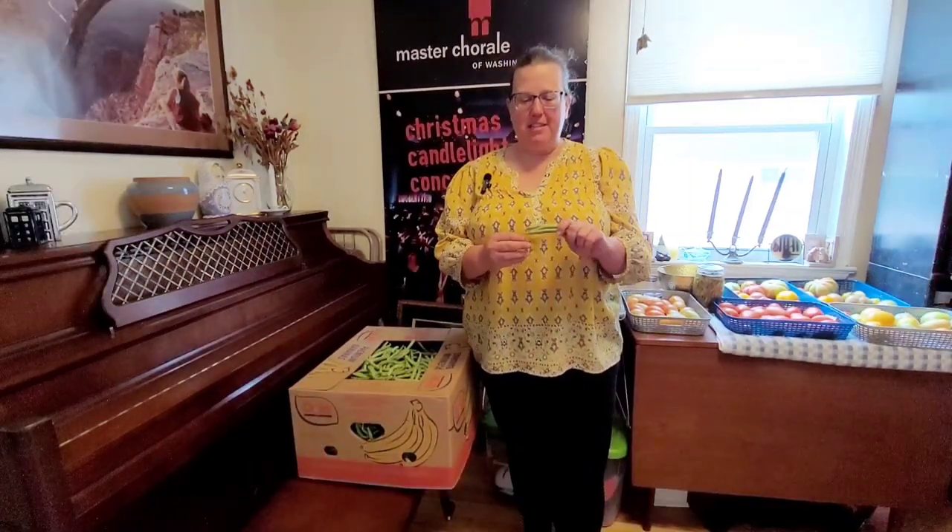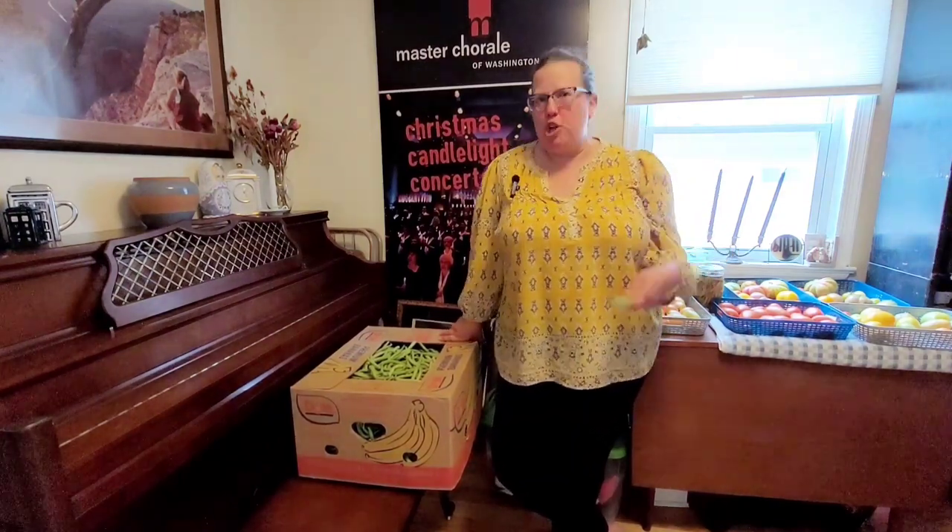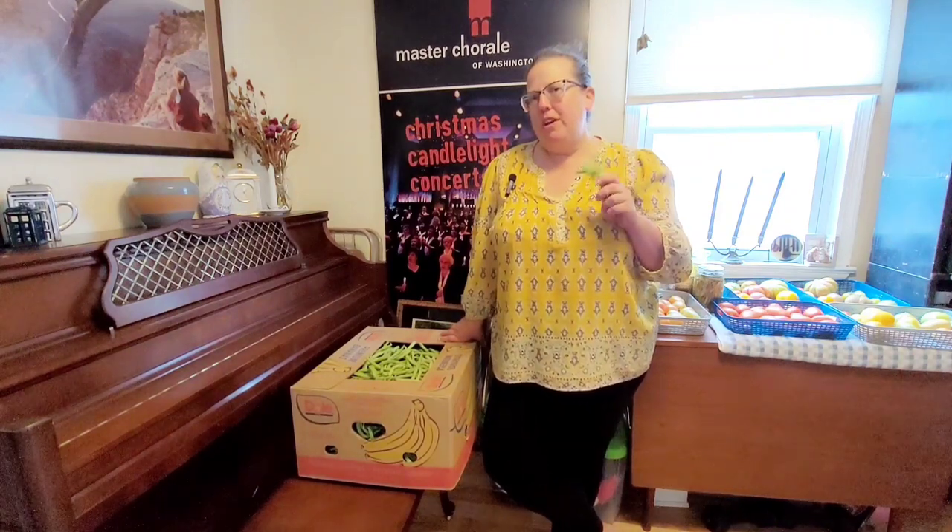I was at a farmer's stand and they said they sell things in bulk. I was going to buy some bulk peaches to make peach jam, but I asked what they'd give me for green beans and bought them on a whim. I'm going to try three things: one, my favorite pickled dilly bean recipe using water bath canning; two, pressure canned plain green beans in salt water; and three, frozen green beans.